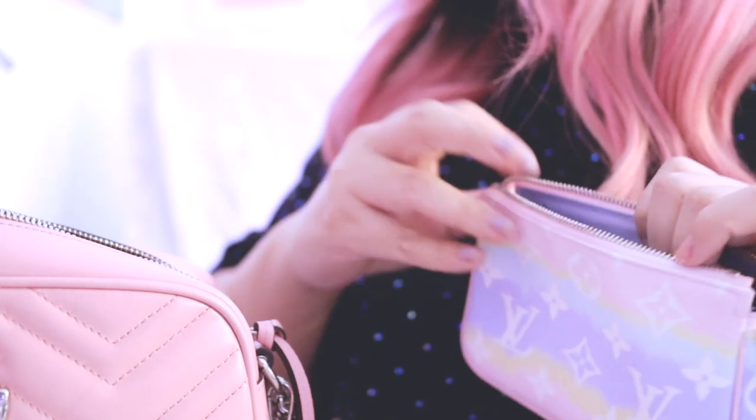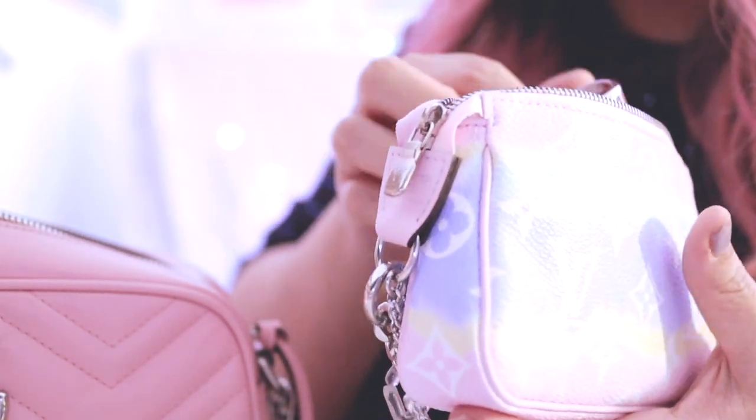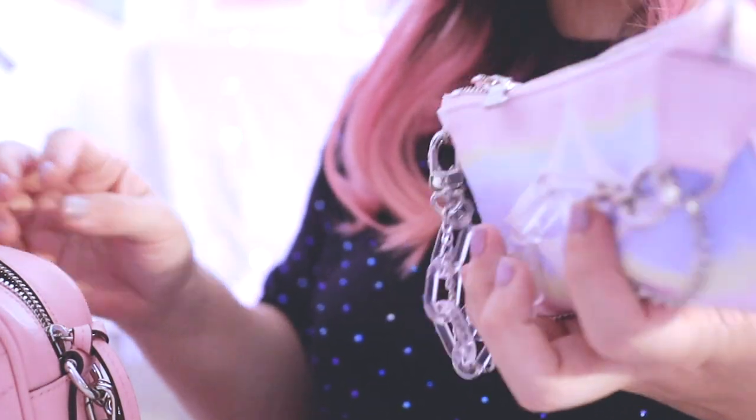I don't like having loose items out because I don't want the bag to get stained, so I use the Pochette Métis as a catch-all. Right now I have hand sanitizer in there, a compact — which I'd carry on a day trip — my Buxom lip plumping balm, and a tinted lip balm, which is my absolute favorite. Everything fits inside.